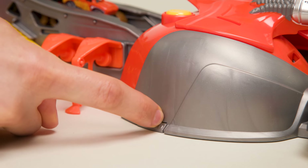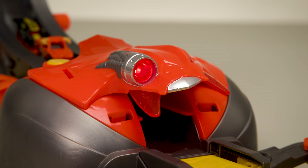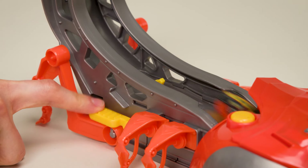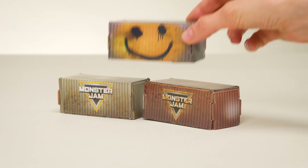Turn on the booster by sliding the power switch into the on position. The Scorpion's eye really lights up! Press the tab on the tail to release the truck into the booster and send it speeding out of the Scorpion. Press the tab quickly for rapid-fire action! Stack your containers as targets and try to take them down!